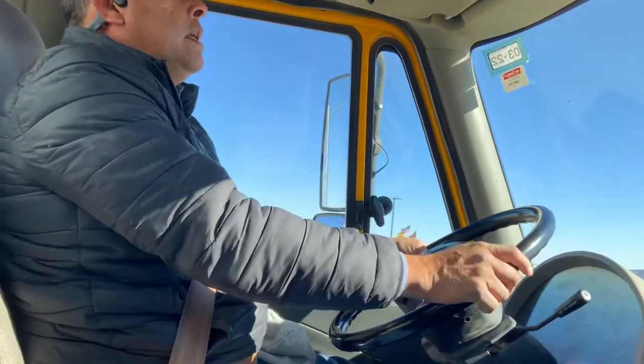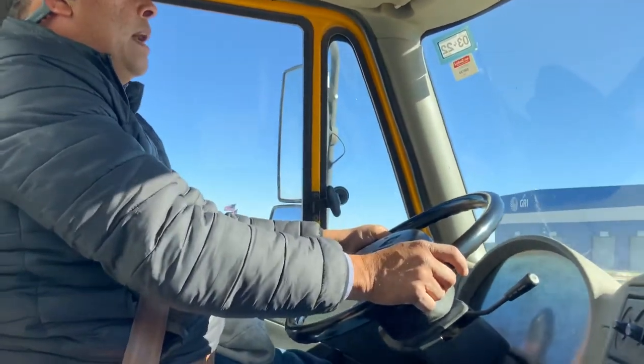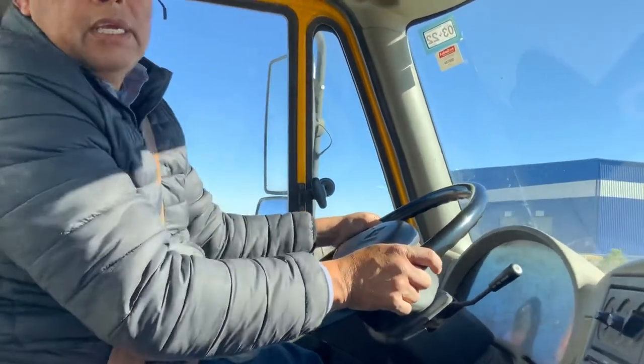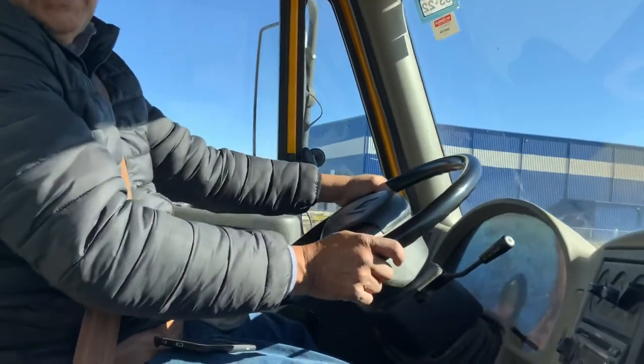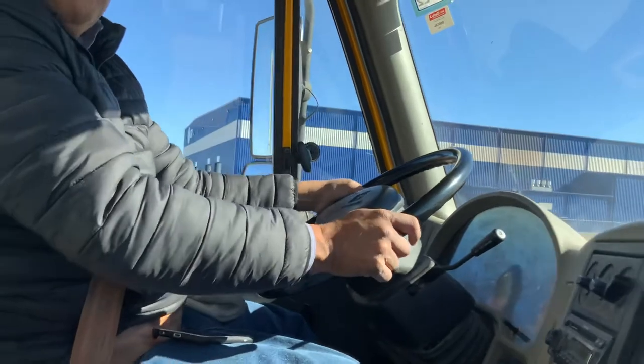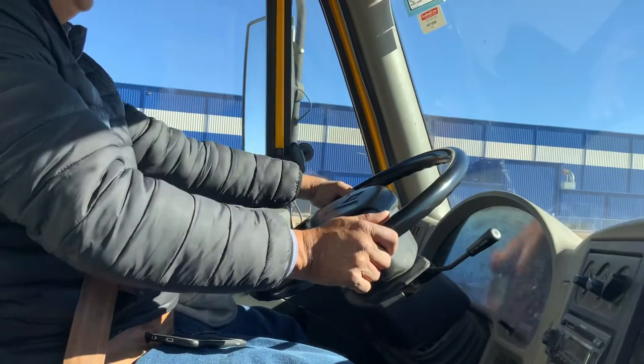We're about to stop. They're going to say 'pull over.' I'm going to put my signal, keep checking: one, two, three, four, five, six — then remove my signal.